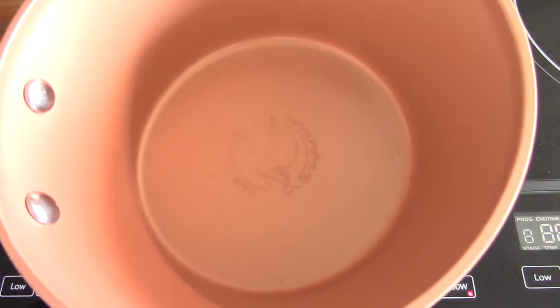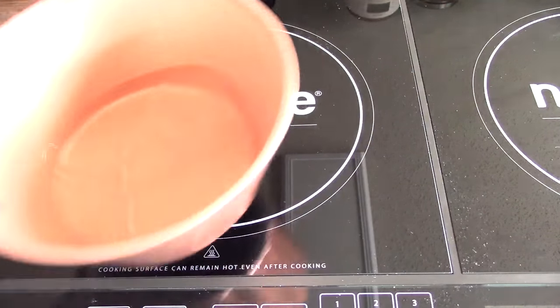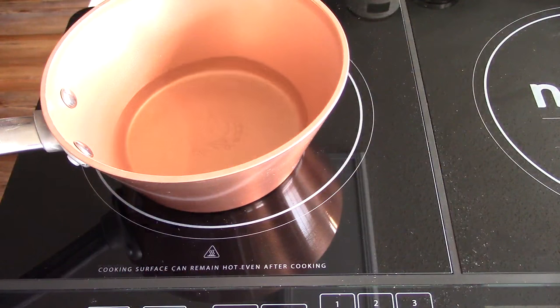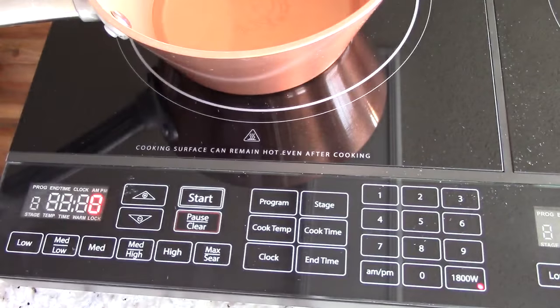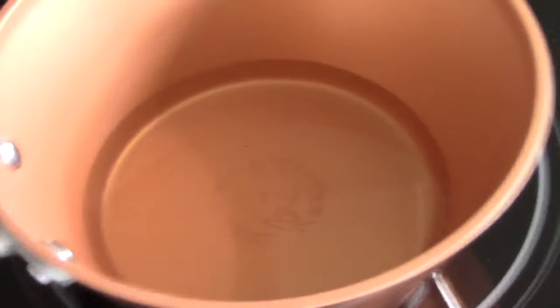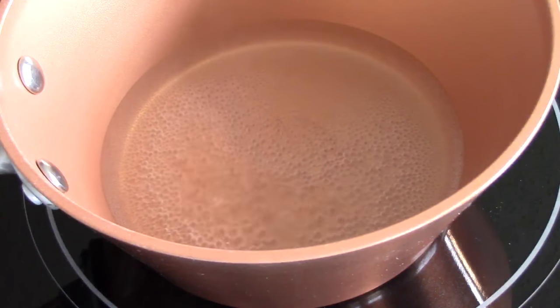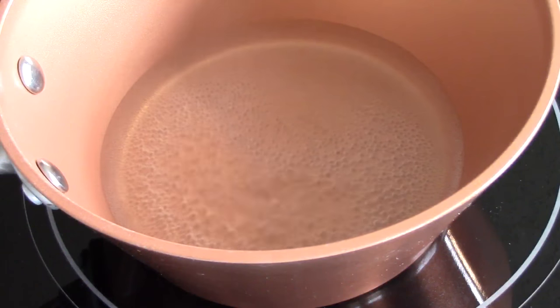I'm going to put a little water in here just to show you how fast it heats up. This is cold water from my sink. I'm going to hit max sear. You got high and max sear, so let's go to the max since we're showing you. I'm going to hit start. Okay guys, three minutes. It works just like a stovetop.